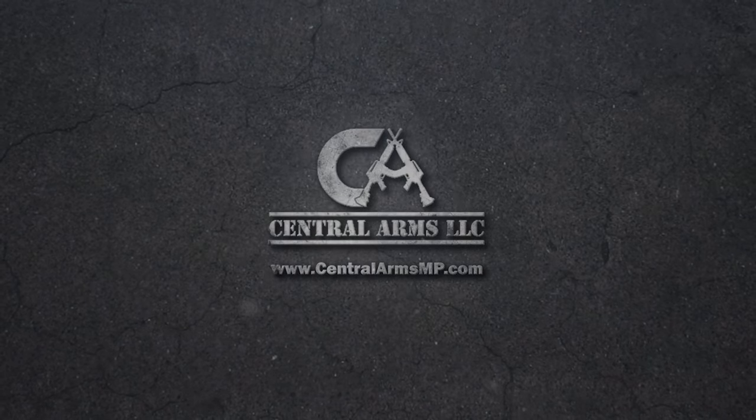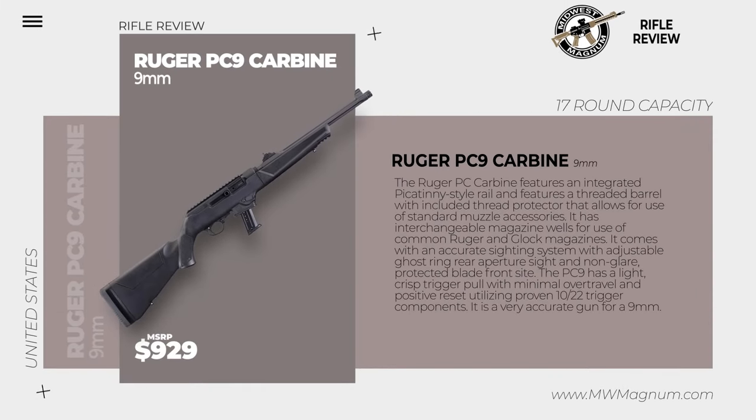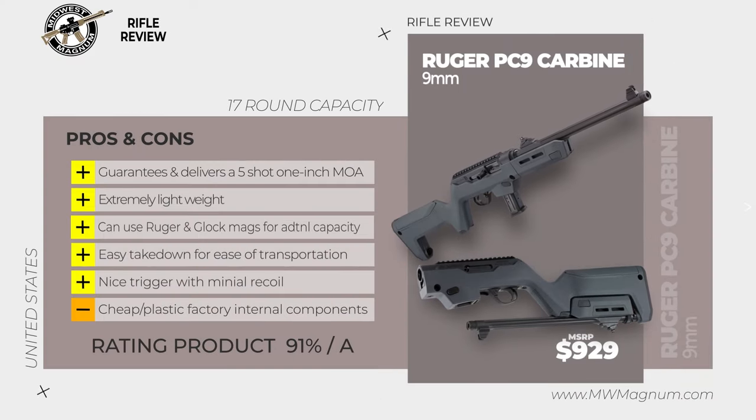Visit their website at centralarmsmp.com. The Ruger PC-9 Carbine features an integrated Picatinny-style rail and a threaded barrel with included thread protector that allows for use of standard muzzle accessories. It has interchangeable magazine wells for use of common Ruger and Glock magazines. It comes with an accurate sighting system with adjustable ghost ring rear aperture sight and non-glare protected blade front sight.